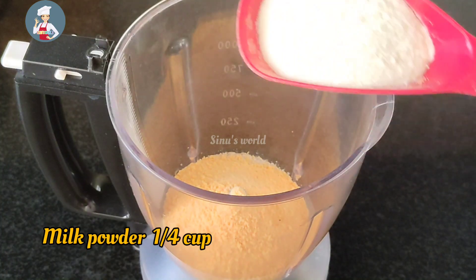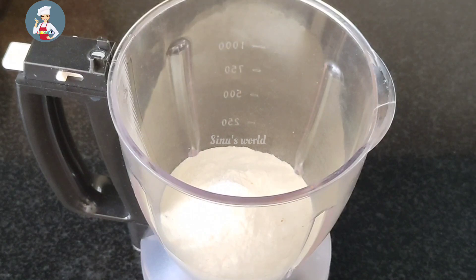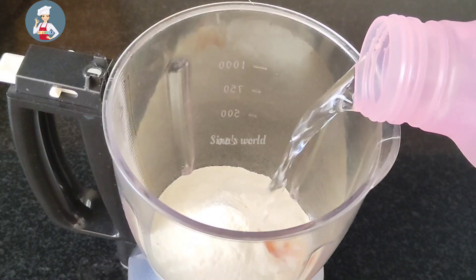In this case, we add a special ingredient. This is a small part of the palm powder. We add a small part of Tang powder. We add it in the fridge.